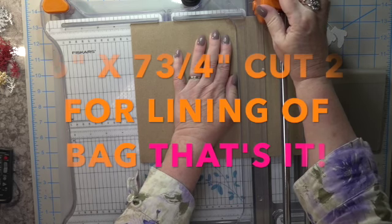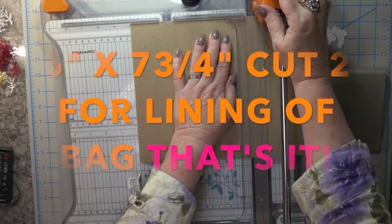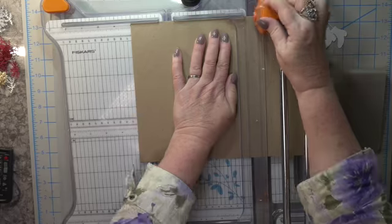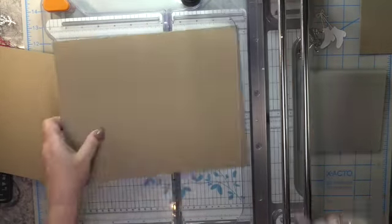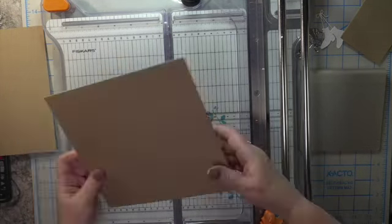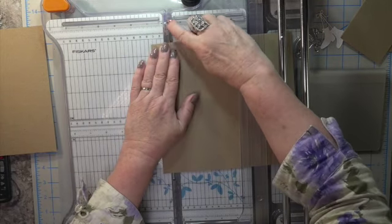It was so easy once you applied Claire's black tape. Thank you Claire for the wonderful supplies you've given me to produce this design team project. I'm going to show you everything that I used that I was gifted as a design team member.